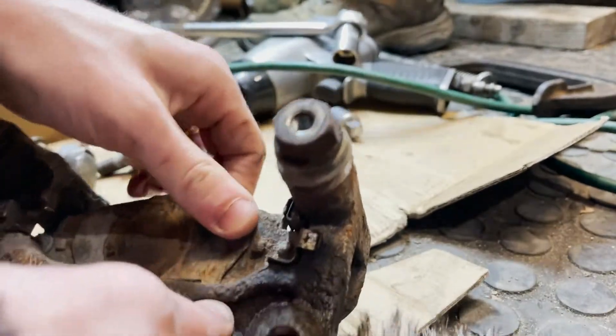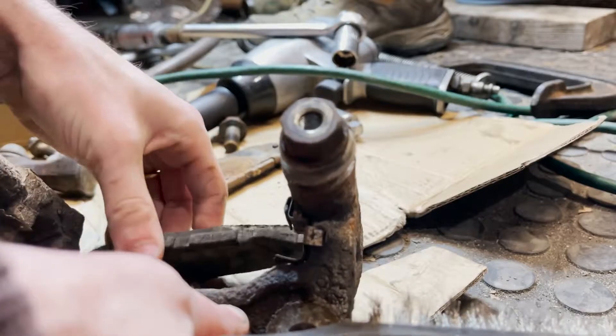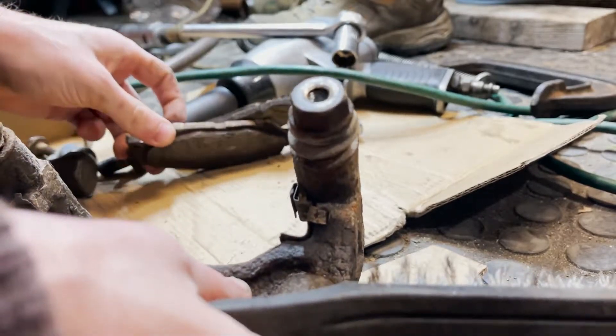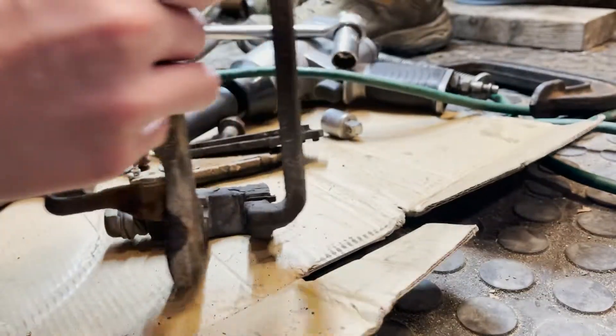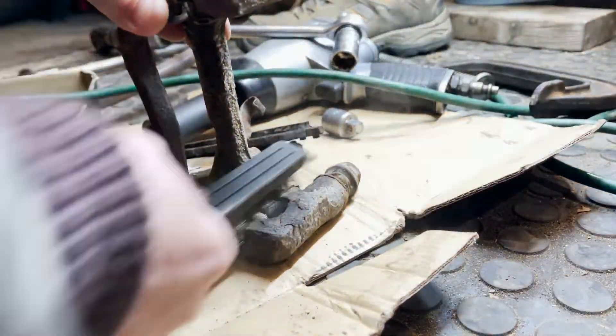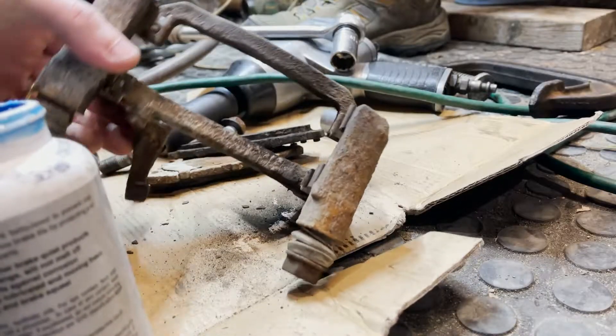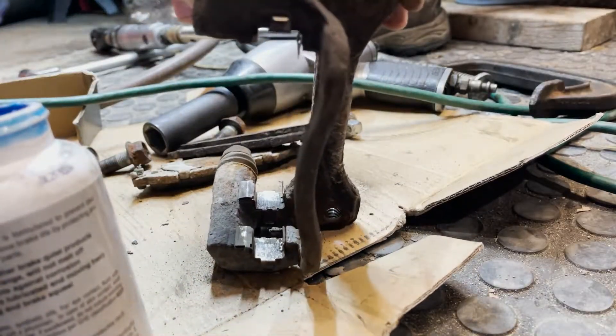I didn't take a look at this side so you could see. Oh yeah, there's not much life left on those — right where the pads are going to touch the surfaces.